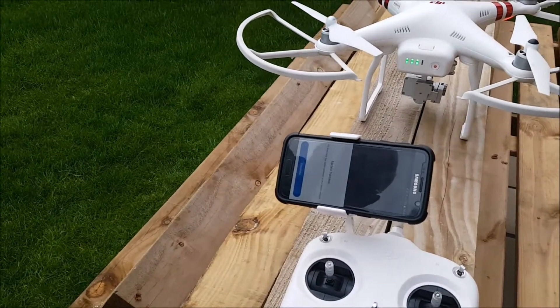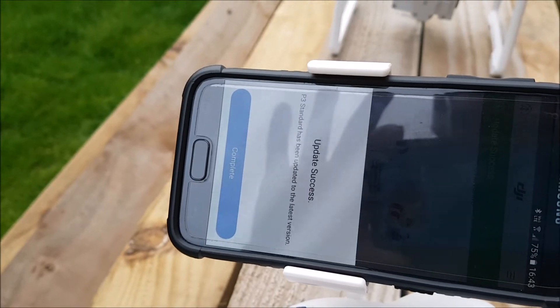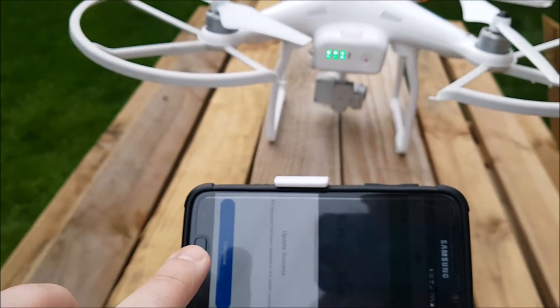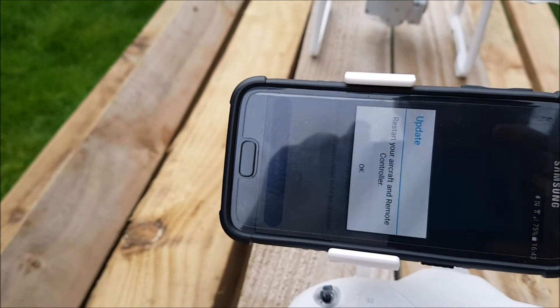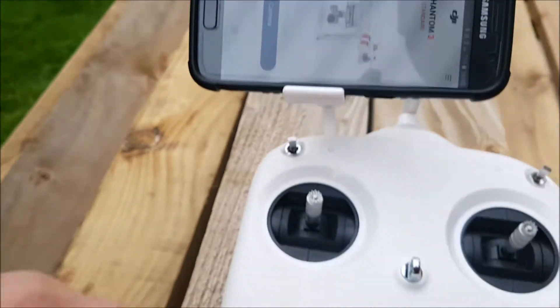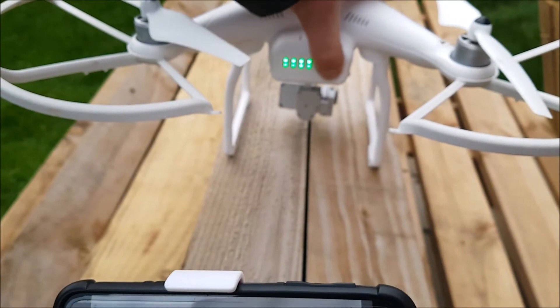Okay, it says upgrade complete — update successful. The camera had a dicky fit earlier but that's probably fine. Now what we'll do is switch everything off and hopefully she flies. It says restart your aircraft and remote controller, so it tells you what to do.